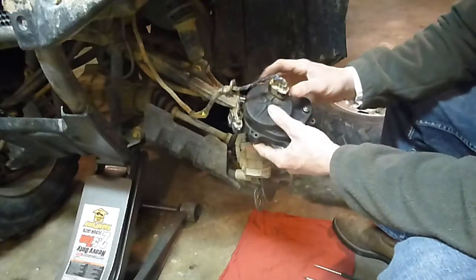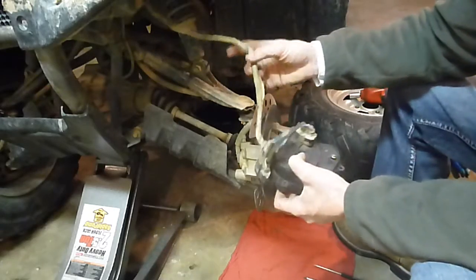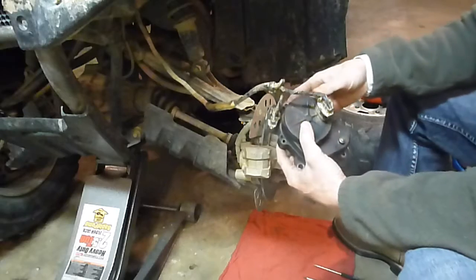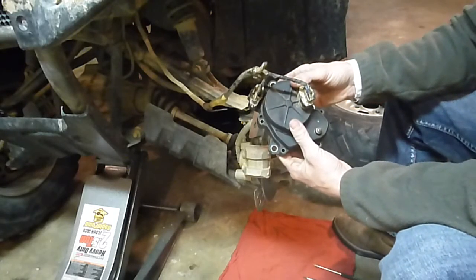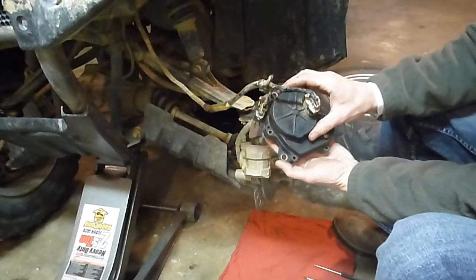First thing I do is keep my plugs plugged in - I obviously have all this cut loose just so I can get to it and work with it a little better. Keep everything plugged in, keep your key off. I have the screws out already just to make things quick.